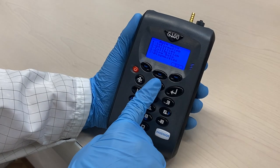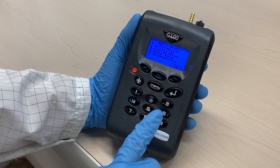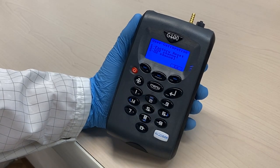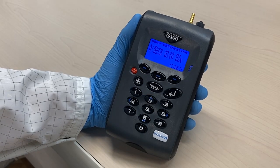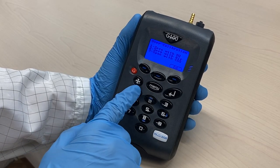Press the menu key. Choose 3 for calibration, then select 2 for the CO2 channel. Press 1 for zero with nitrogen.